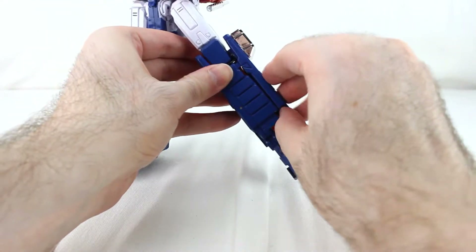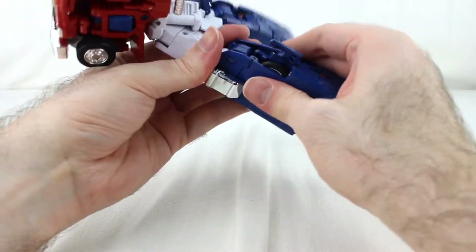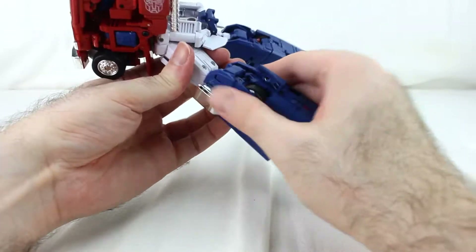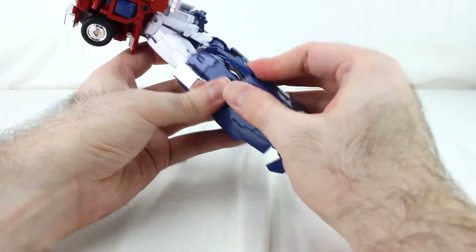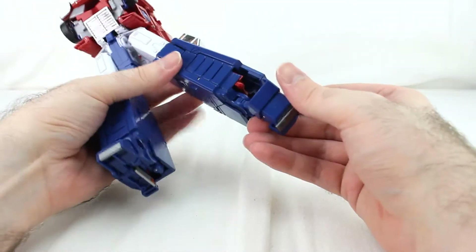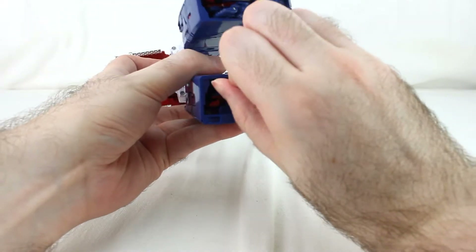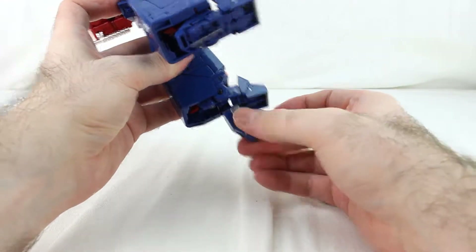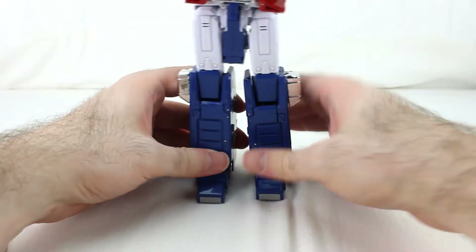Don't be a doofus like I was — do that first before collapsing. Then start tabbing everything in on the leg. Tab it all in, squeeze and check, then close that up. Do the same thing with the foot as before — move it forward a bit, unfold it, move it into the leg, rotate that piece around, and close it up. The legs are done!